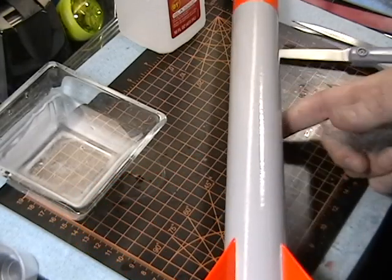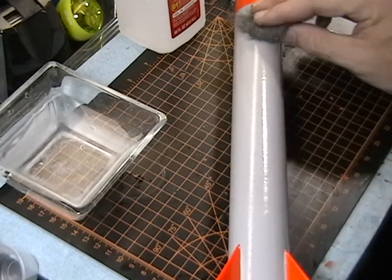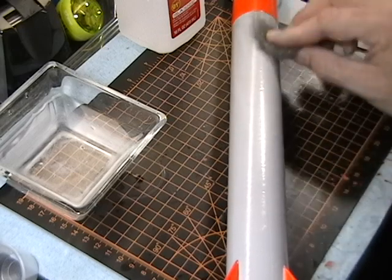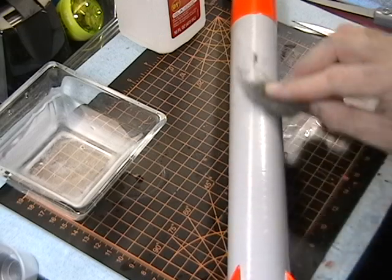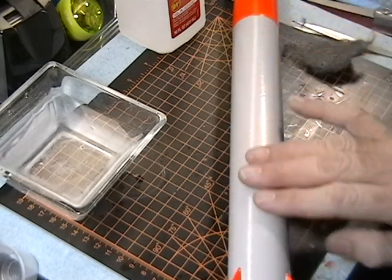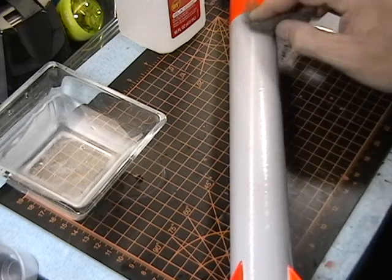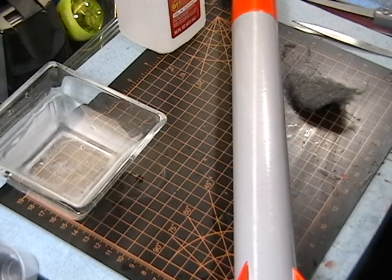I've got my 4-0 steel wool and I'm going to lightly rub it — not so it's actually scratching the paint too much, because we will clear coat this again and it'll dull it down a little bit. But it's going to make this surface super, super smooth and that way the decals will work the best. I'll work this all over the rocket with that steel wool and then we'll be ready to go.